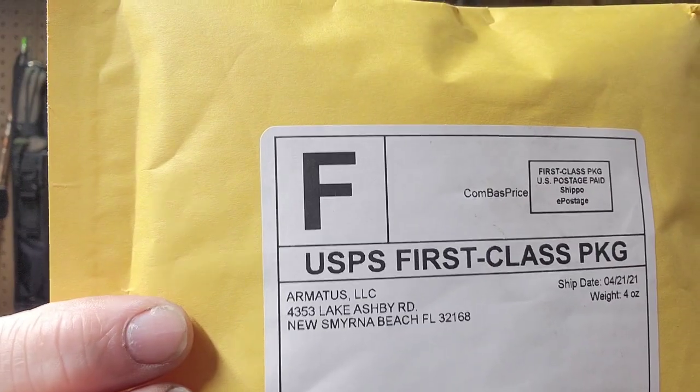Hello everyone, welcome back to the channel. Got a real quick video for you today. Lo and behold, I got a package today — I ordered this just a while back. See where it's from: Armatiss. Broke down and ordered another sheath.